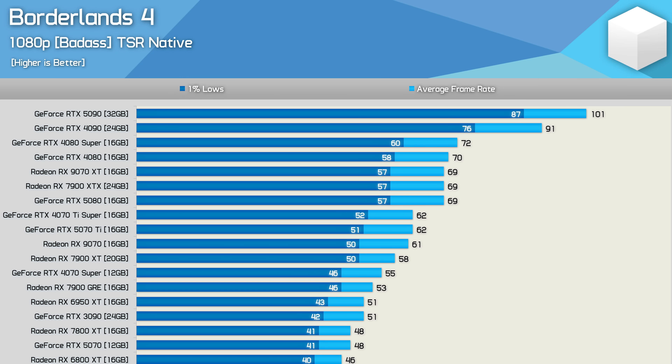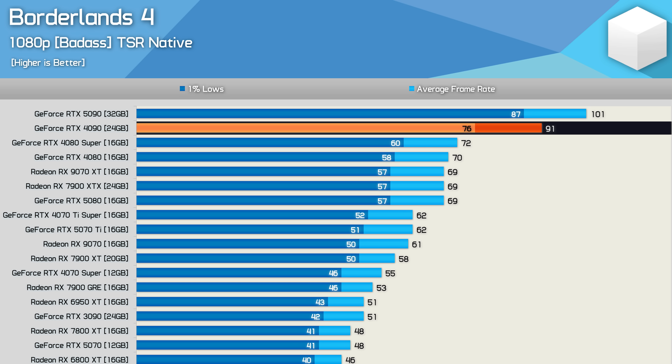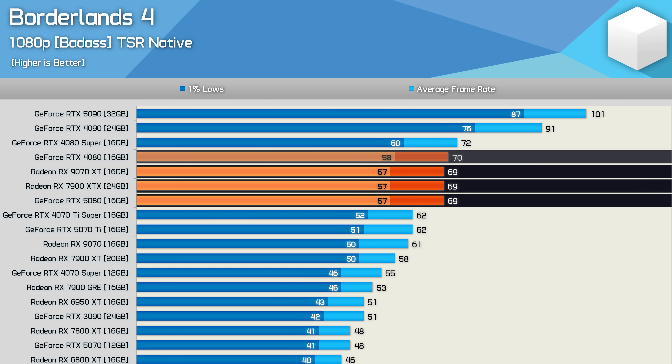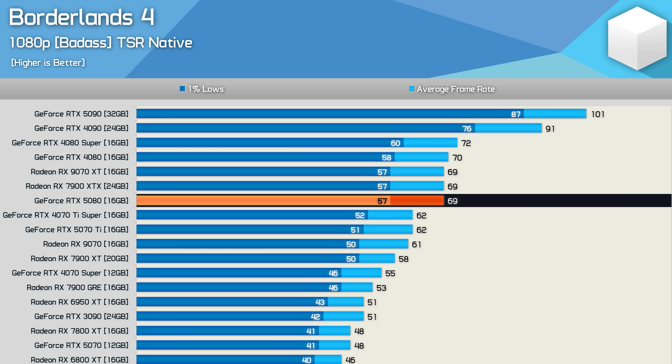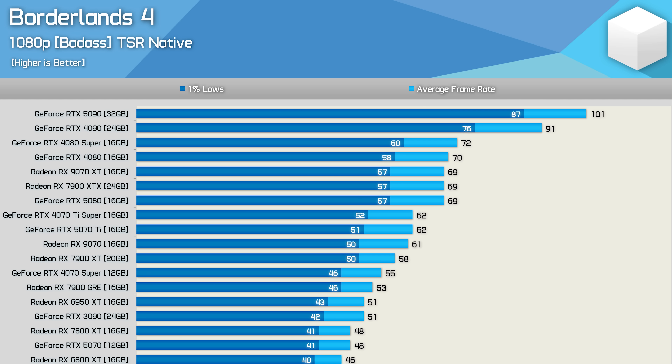Here are the 1080p results using the Badass preset. The RTX 5090 is the fastest GPU at just 101 fps on average at 1080p. The RTX 4090 managed 91 fps, while the RTX 5080, 7900 XTX, RX 9070 XT, and RTX 4080 all delivered around 70 fps. You might notice the RTX 5080 was slightly slower than the RTX 4080 — we've seen this with newly released titles, and others have reported similar findings.